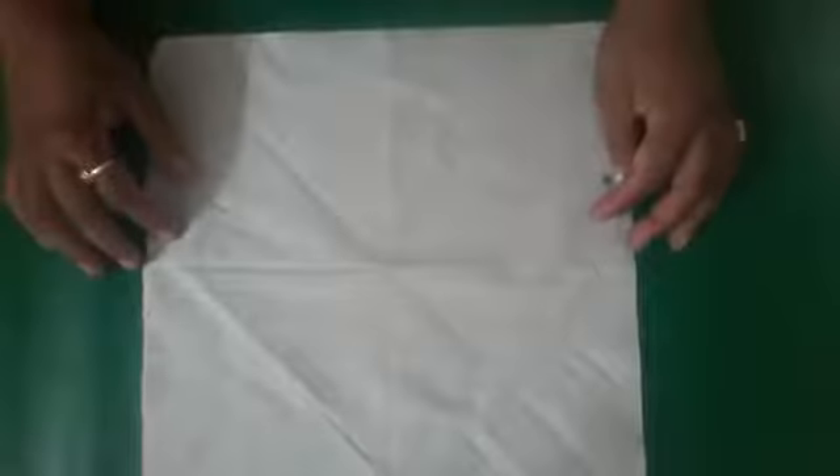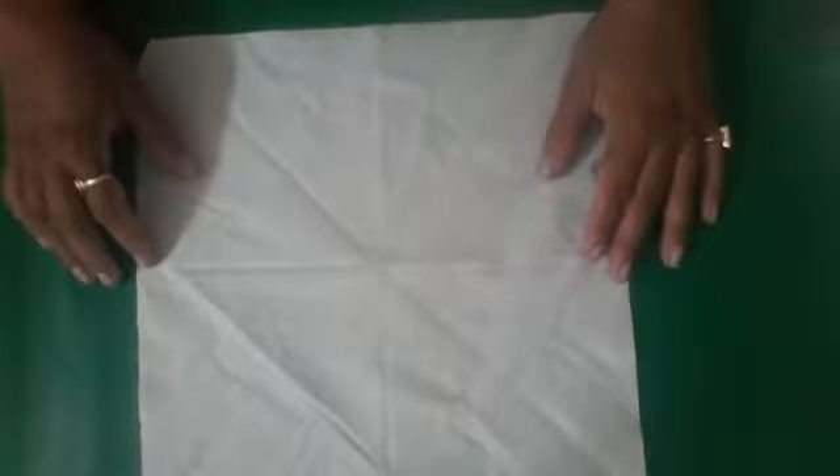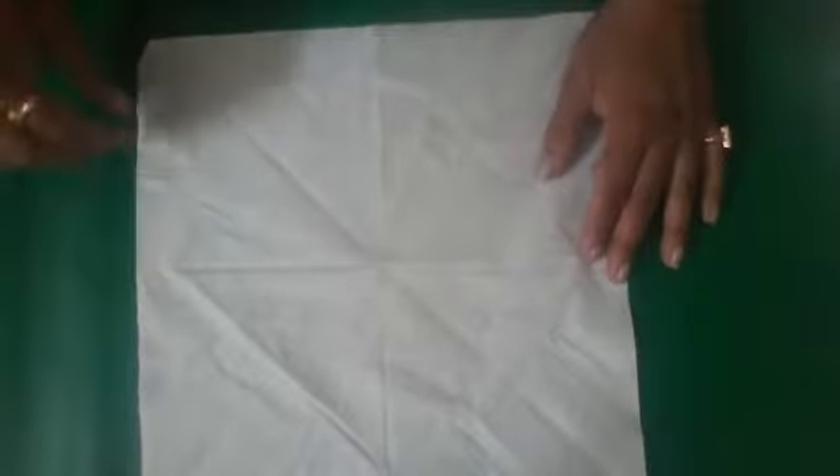Hello friends, welcome to US Education. In this session of paper napkin folding, today I am going to tell you how to make a rosebud napkin fold. Bring the lower right corner to the upper left corner in the form of a triangle.